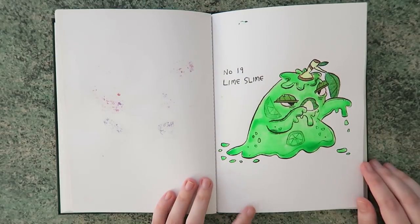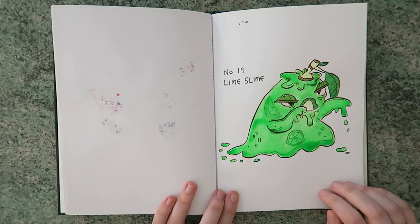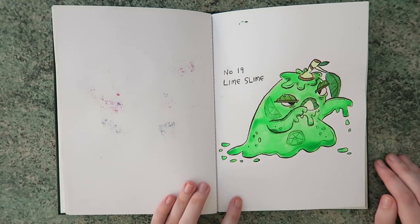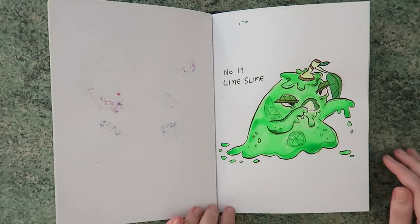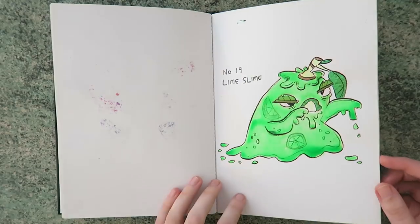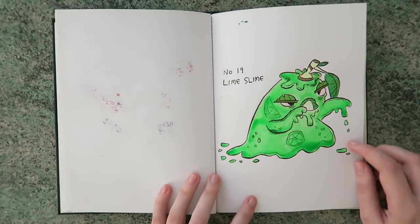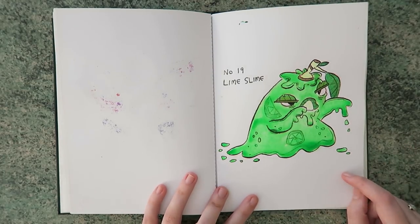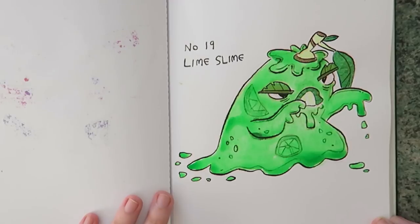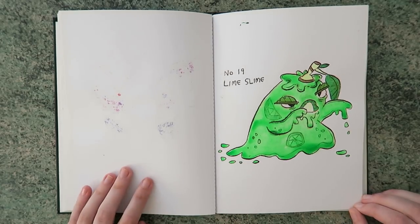Up next we've got the lime slime. Around the time that I got the silver ink I spent some birthday money and also got myself a set of neon inks. They're like one of my favourite inks but it's very rare I can find an occasion to use neon things. It kind of looks like a jelly that you've left in the fridge too long — that was his story! He was a jelly that everyone forgot to eat and then he was seeking revenge. It was probably inspired by something that went bad in our fridge.